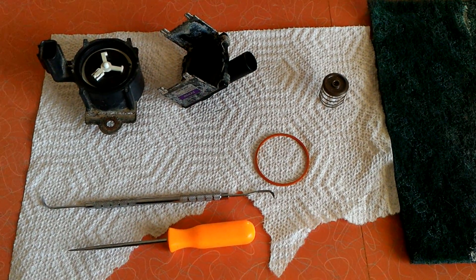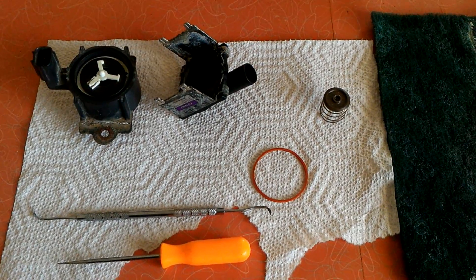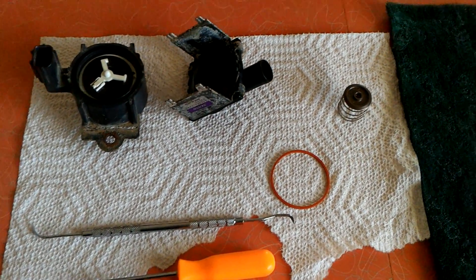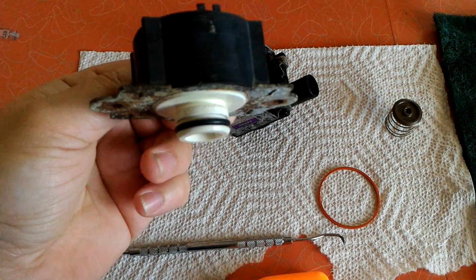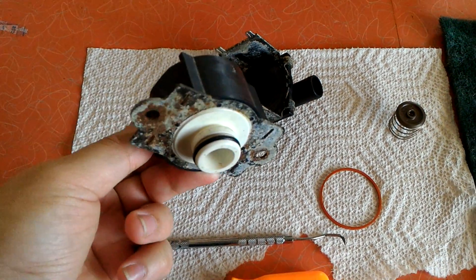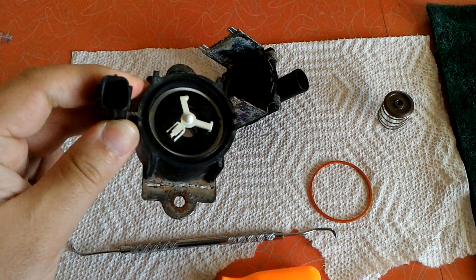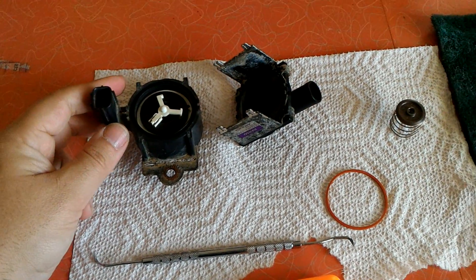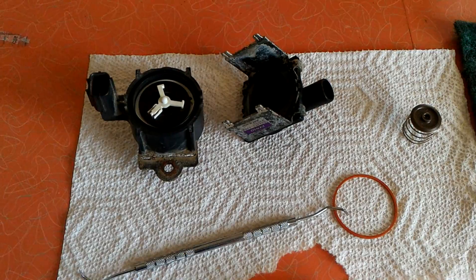Today we're going to be going over a diagnosis for a P1457 code on pretty much any Honda or Acura. If it's an OBD2 vehicle, you're going to have a shut valve here. This guy is typically mounted inside of the charcoal can that captures the gas vapors. A lot of times that code will be thrown not necessarily because this valve isn't working, but because there's an actual leak in the system and that leak needs to be resolved.